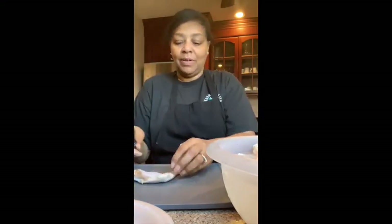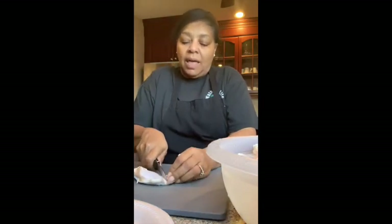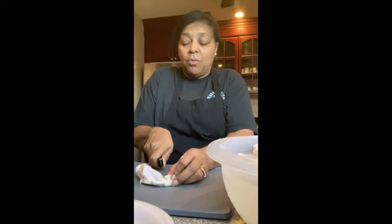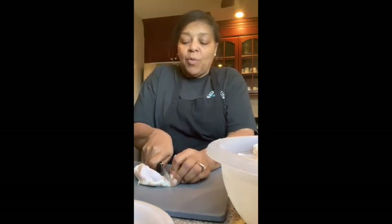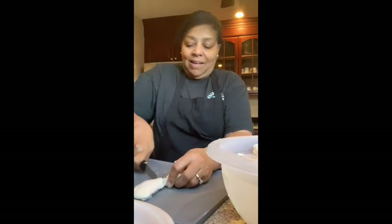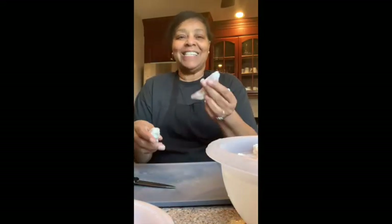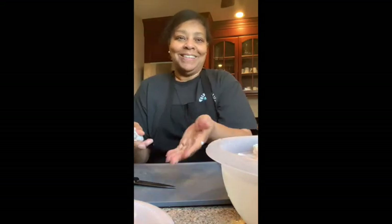I'm going to save the tips for later. I look for the joint and I just cut. If I hit the bone, I just move around and go right in. And that's how I cut my wings. Then I save the tips and boil them for chicken stock.